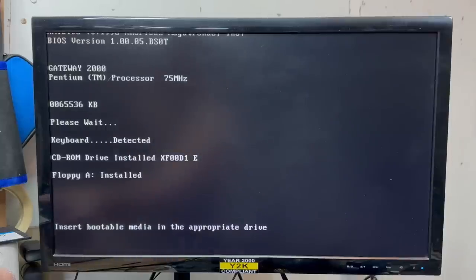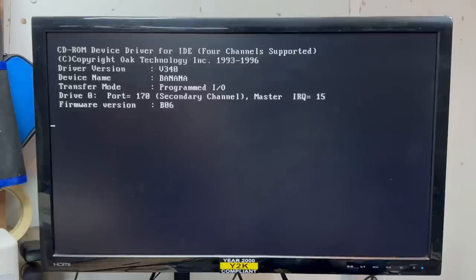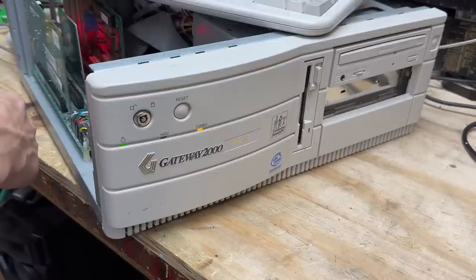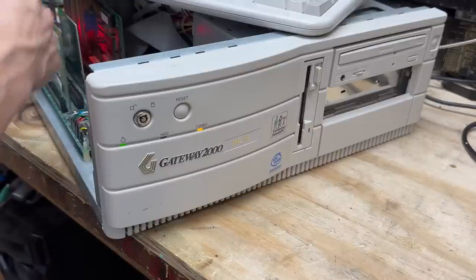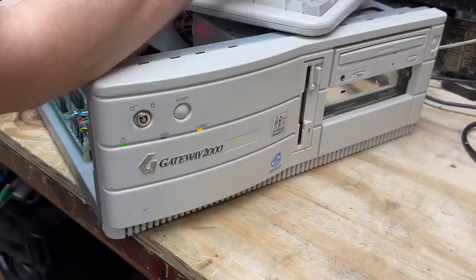See if I can press the Any key — and there it goes. That floppy drive works. And what a noisy floppy drive it is — I love it. Now I should be able to toggle turbo mode. Control, Alt, Minus — yep. And turn it back on as Control, Alt, Plus. That works. Let's test the CD drive — it opens right up. It got assigned R drive and it works. Awesome.